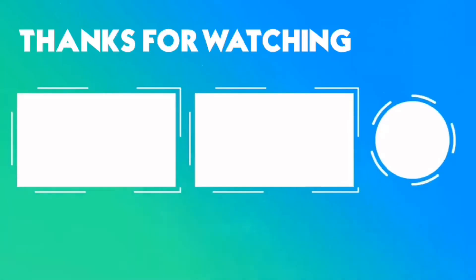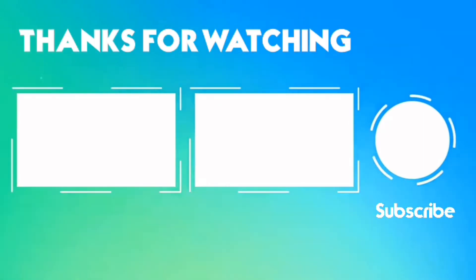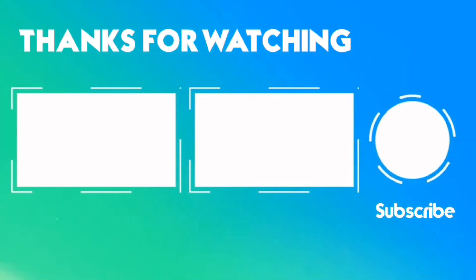Anyways, thank you guys for watching the video. Hit the subscribe button and I will see you soon.